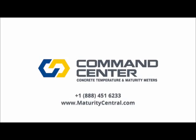Call Command Center toll-free at 1-888-451-6233 or visit maturitycentral.com today.